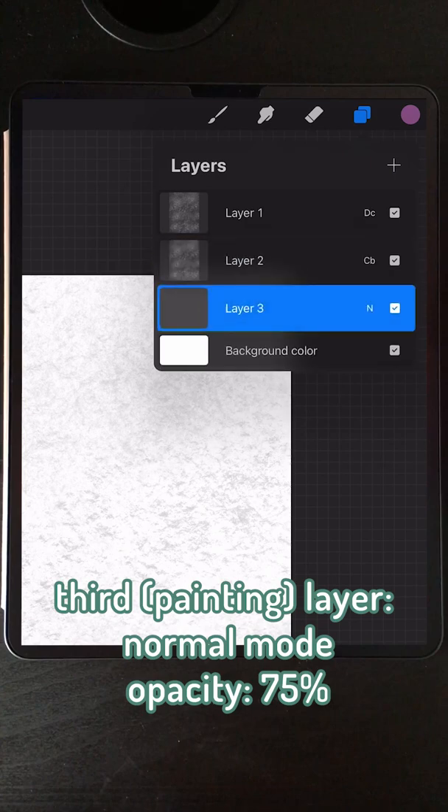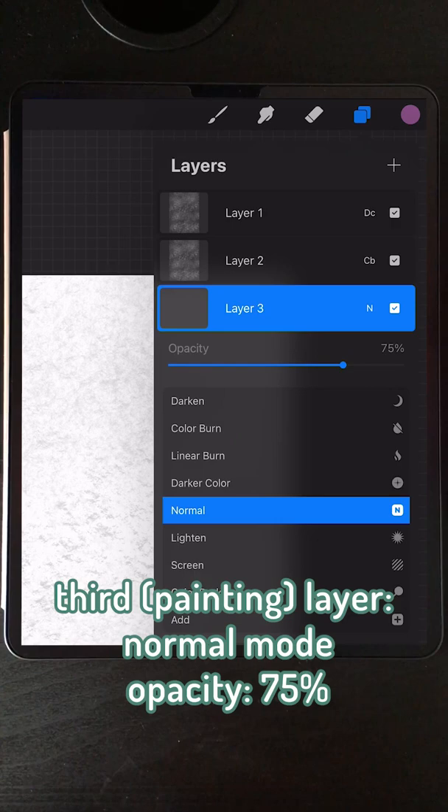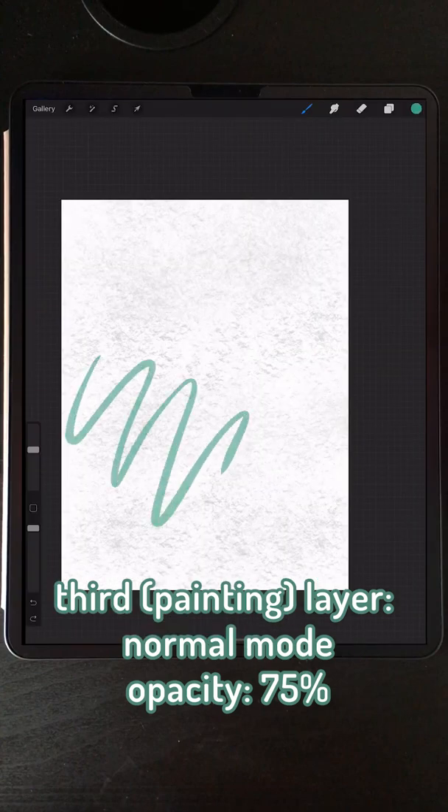Add another layer below everything else and change the opacity of that to 75%. We're just going to keep this one as a normal layer, and this layer will be your painting layer.